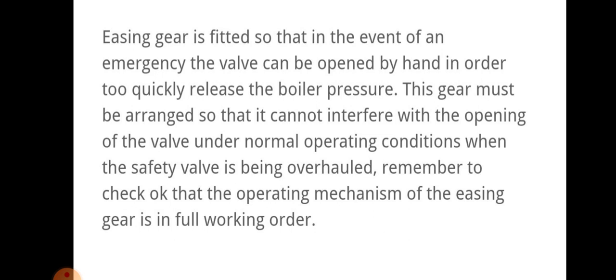We have to ensure that easing gear is fitted so that in the event of an emergency the valve can be opened by hand to quickly release the boiler pressure. This gear must be arranged so that it cannot interfere with the opening of the valve under normal operating conditions when the valve is being overhauled.